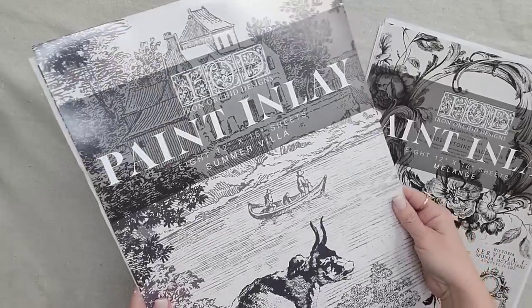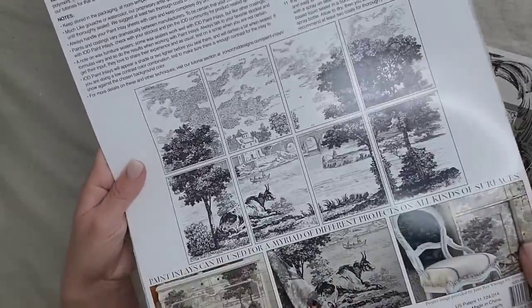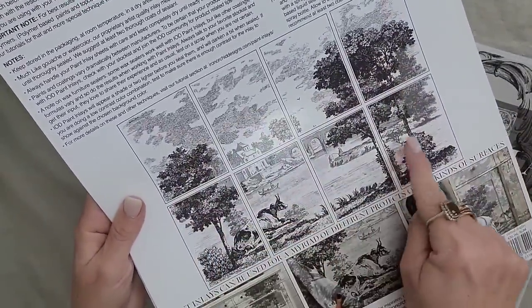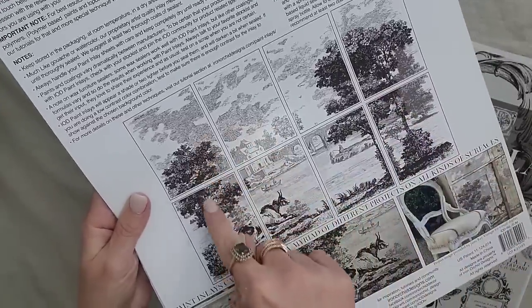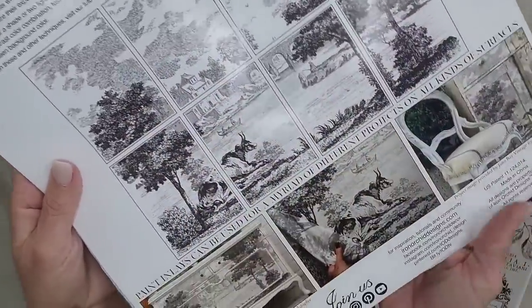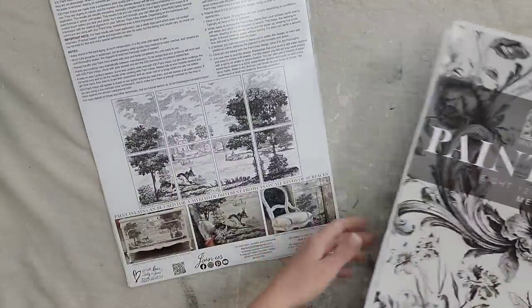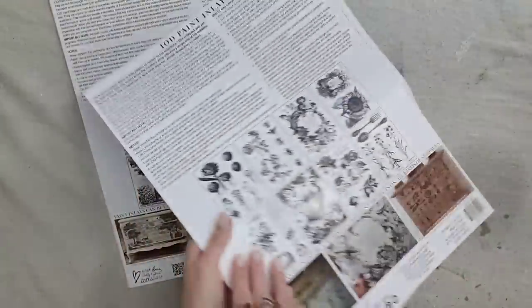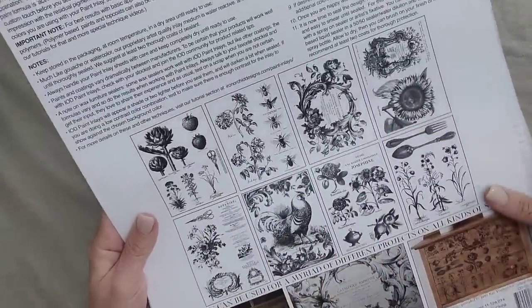In this release, there are two paint inlays. You have Summer Villa — a beautiful black and white scene with a vintage hand-drawn look that works perfectly together, but you can also separate it out. Then you have the Melange paint inlay, also in black, which is better for smaller pieces with lots of different options. Unlike a transfer, this is actual paint that you put onto the piece.